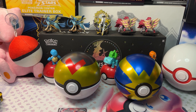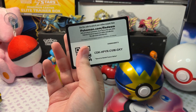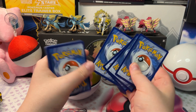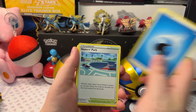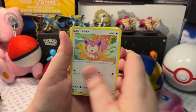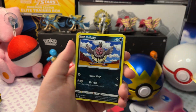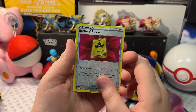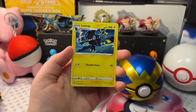Let's open up our next pack. We got Water Energy, Skater Spark, Lopunny, Marshtomp, Skitty, Galvantula, Turtwig, Volibee, Dewpider, a Reverse Holo Battle VIP Pass, and Luxray.